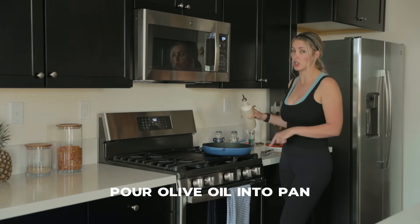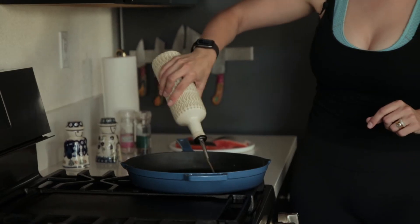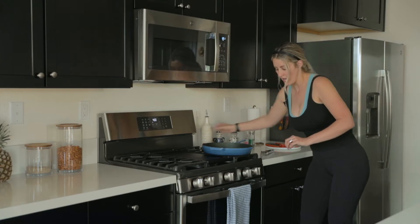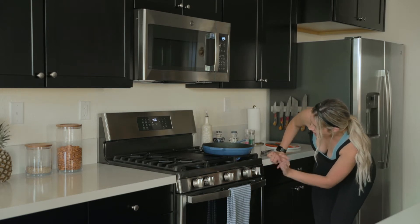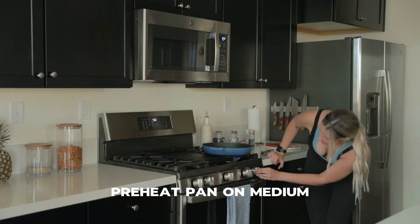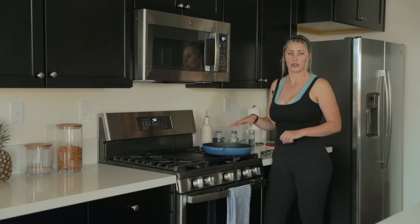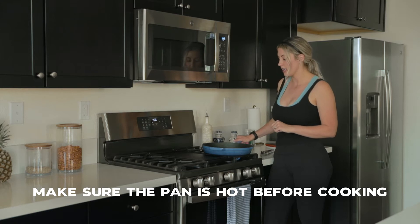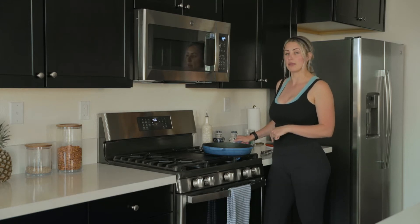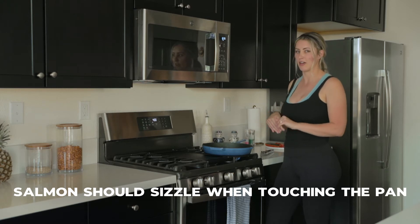Take your already-seasoned cast iron pan and add a generous amount of olive oil or avocado oil, then let's preheat the pan. You're going to want to do medium heat — my stove gets really hot, so maybe medium to high if your stove doesn't get as hot. You're going to want your oil to be shiny and make sure it's hot before we put the salmon in. When we put the salmon in, we want it to sizzle immediately.